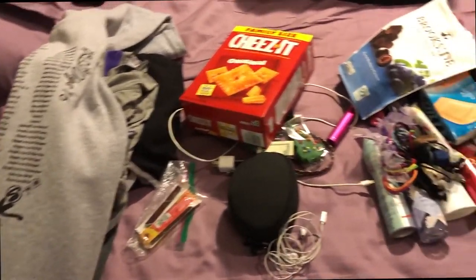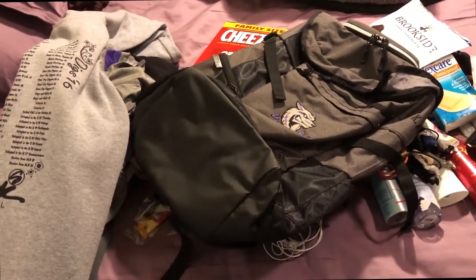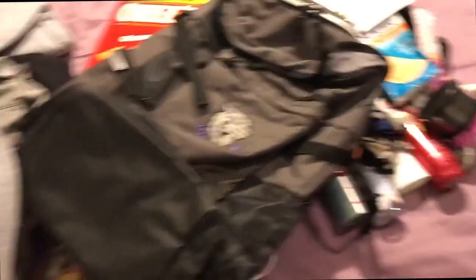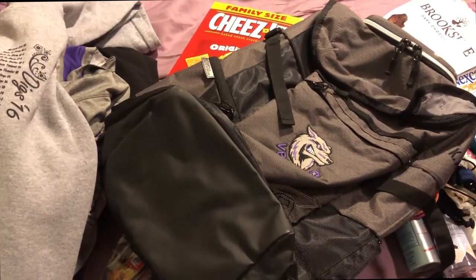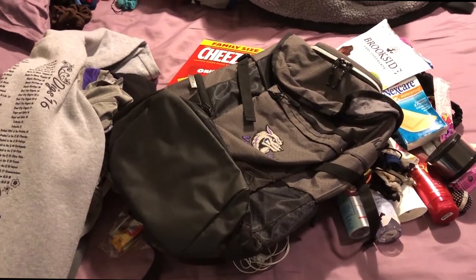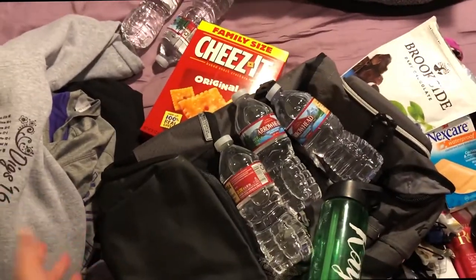You're gonna fit all this stuff into a bag — well, it doesn't have to be that specific bag, it could be any bag. Preferably something for sports: it could be a duffel bag, it could be one with your team logo on it, it could be a backpack — it just has to be a bag. And especially don't forget your water bottle!